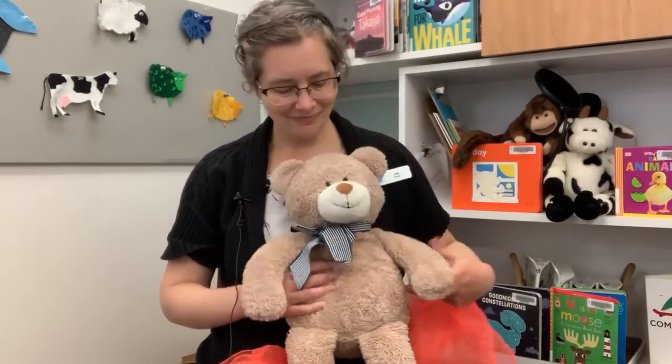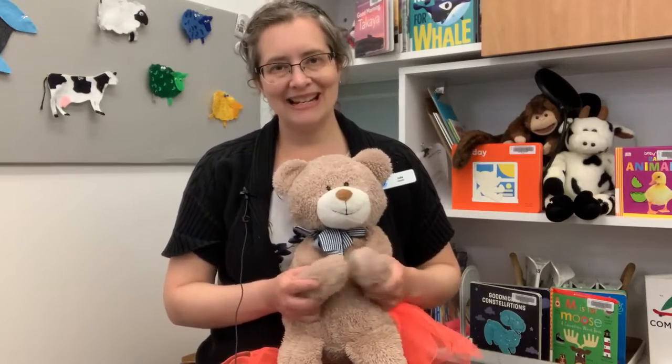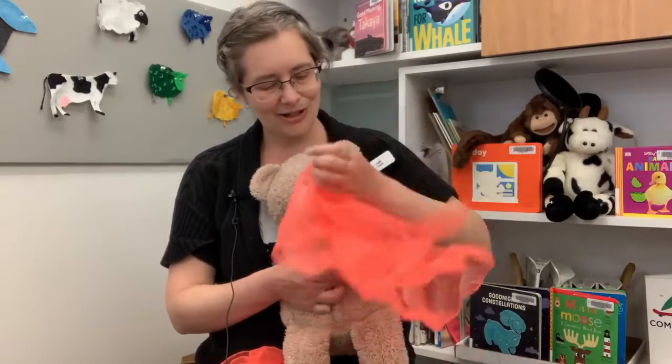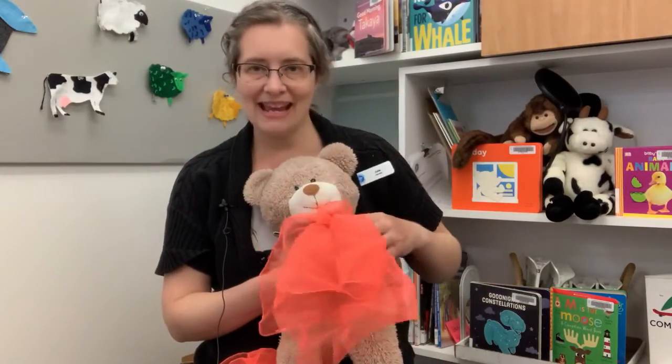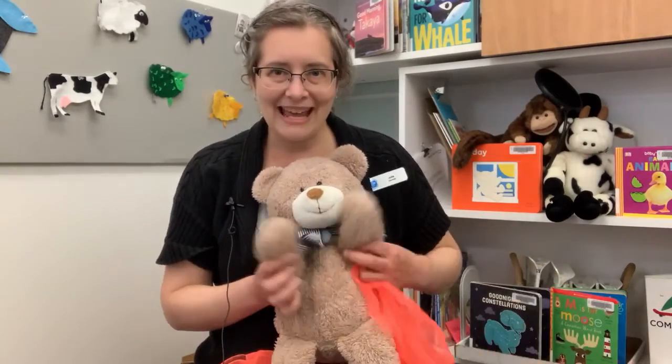Try it one more time. Clap your hands, one, two, three, clap your hands along with me. Now your hands have gone away, find your hands so we can play. Oh, yay!